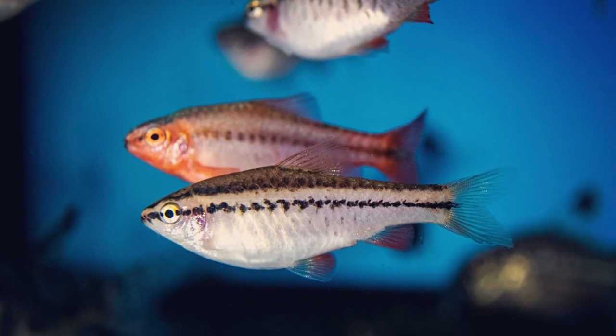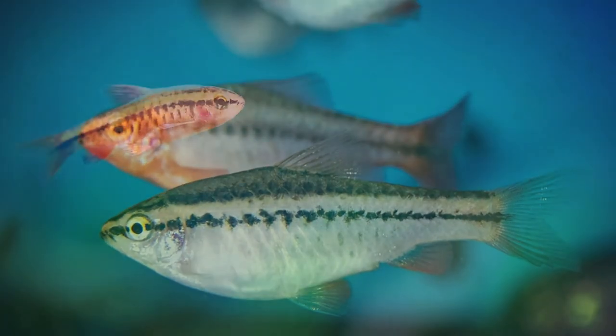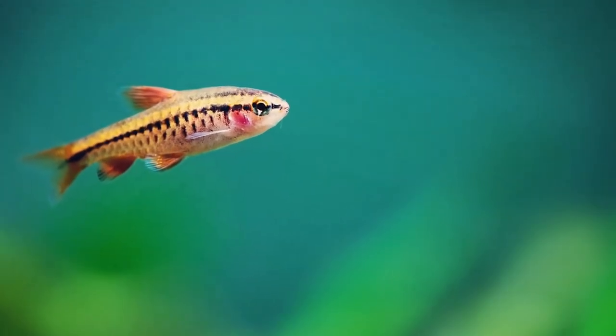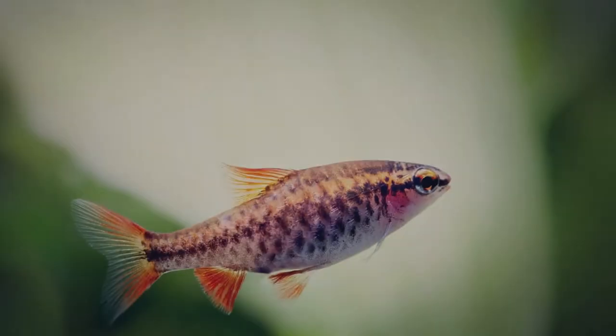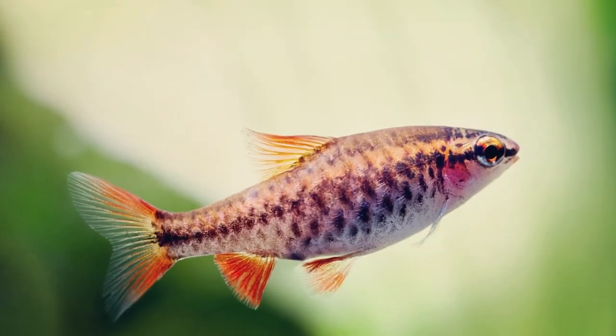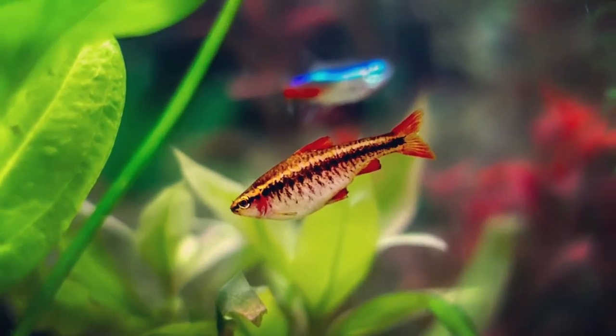For tank mates, cherry barbs are a schooling fish and do best when kept in at least a group of five to six, while also keeping a ratio of two to three females per male in the tank. Male and female cherry barbs are pretty easy to tell apart. Males are bright red and slim, while females are much lighter in color and tend to have a more rounded-out body. They are considered to be a peaceful fish and do really well in community tanks.